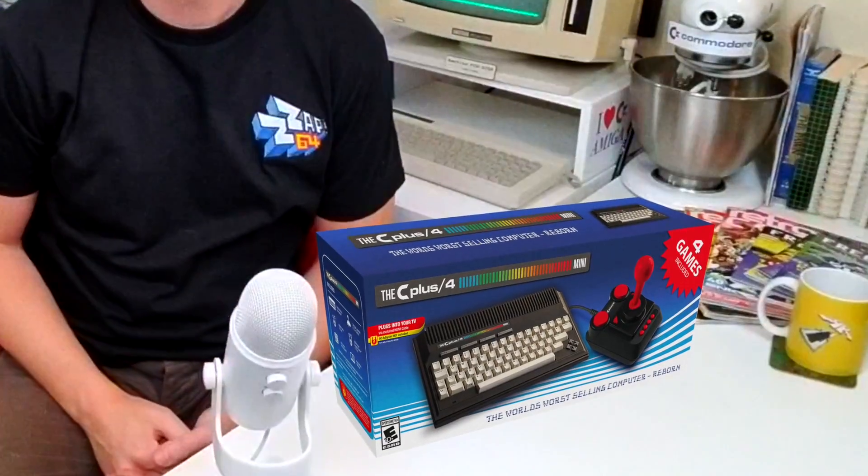And here it is. It's the Commodore Plus/4 Mini. Let's open it up.